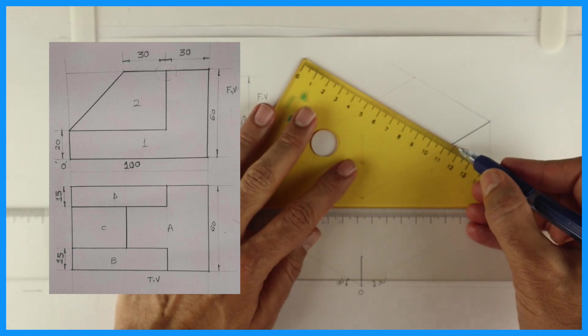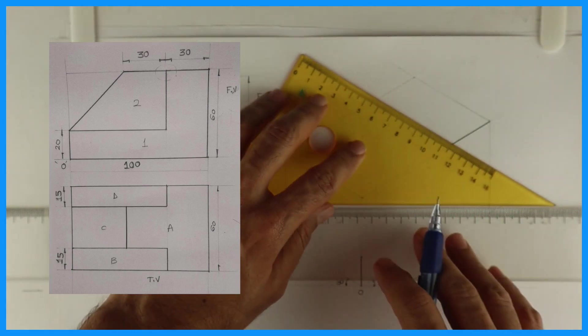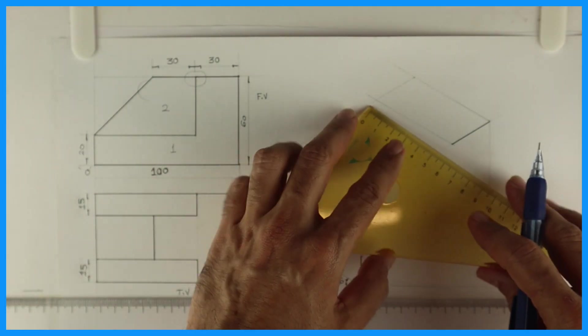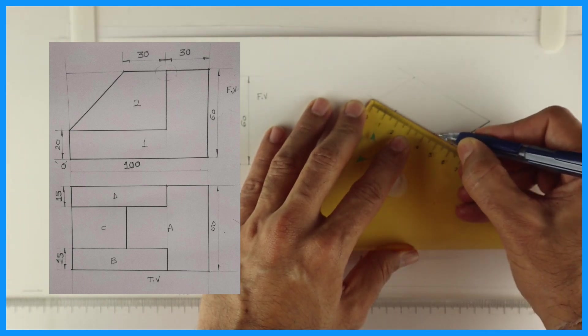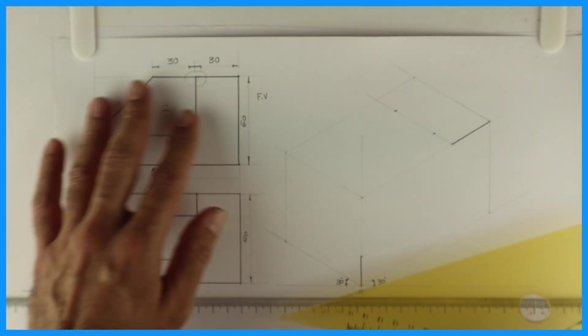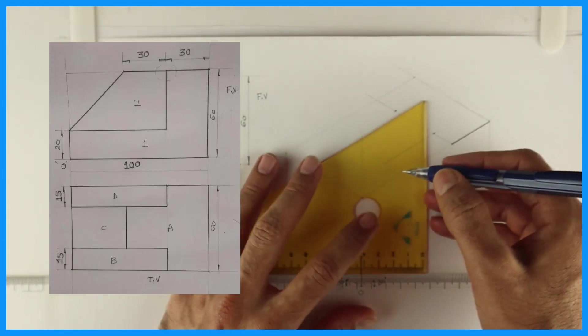So I will take 30 and 30 on both sides and I will draw this line. I have to go inside by 15 — you take 15 here and 15 on this side. Then you will extend this; you have to extend by 30.